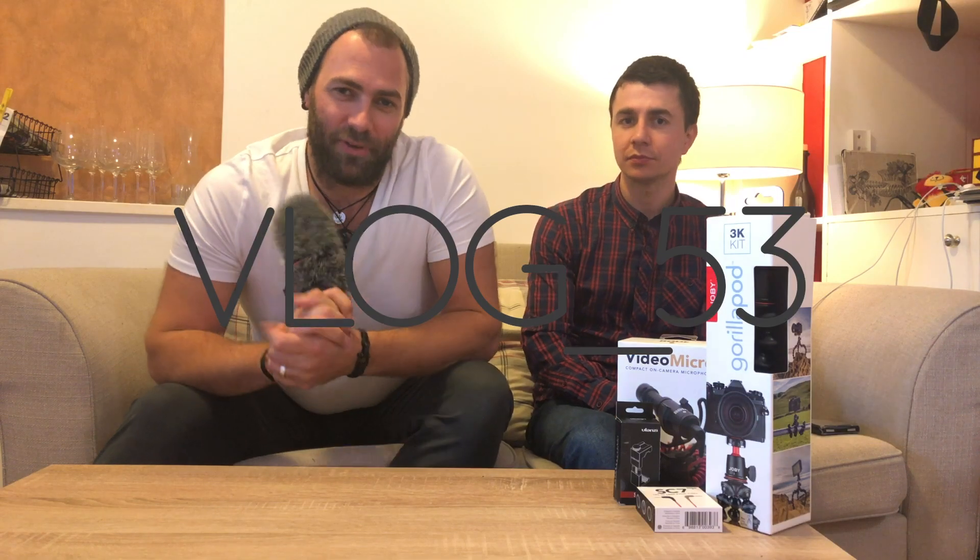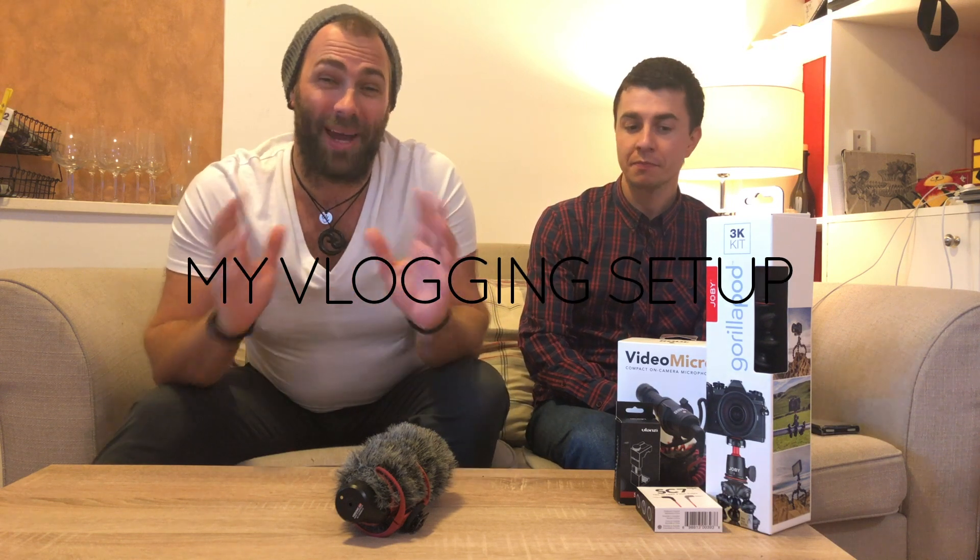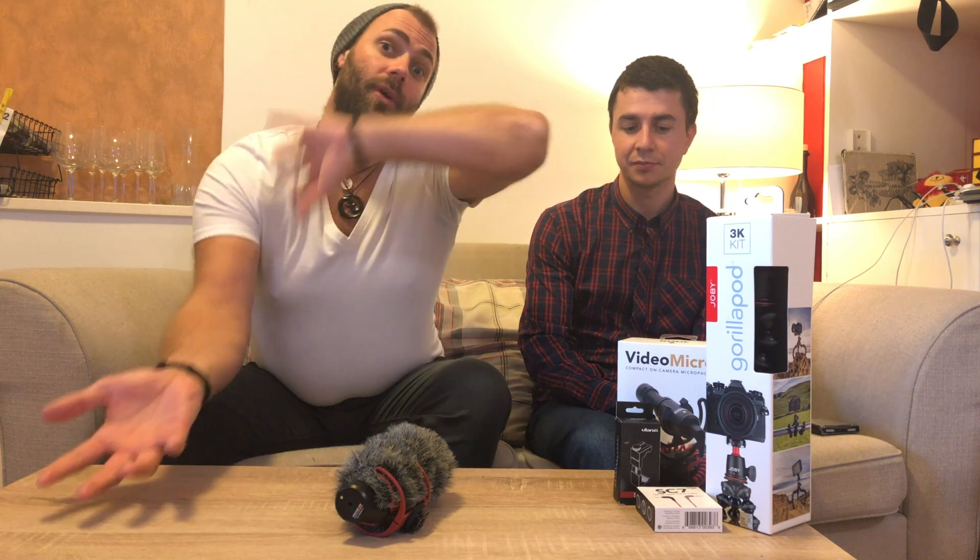Alright, welcome back to the 45 Degrees Sailing YouTube channel. I've been getting quite a few questions from people lately about my vlogging setup and how I'm filming. People ask me to send them links and how do I buy this, that and the other. So we're going to make a quick video about my vlogging setup and the vlogging setup we have just set up for Michael, because he was one of those people that asked me about that.